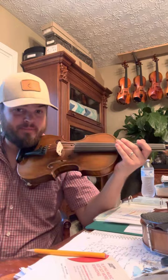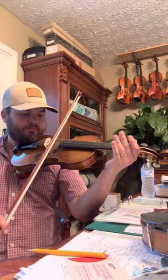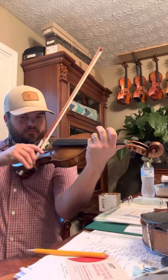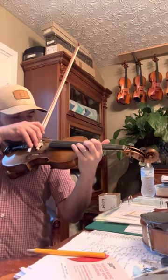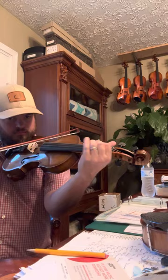You hear that power? Not very many violins I get ever sound like that. That's crazy. Listen to the staccato — it's got a really distinct attack to it. It's got a lot of that growly stuff to it. Oh, it's a killer fiddle.